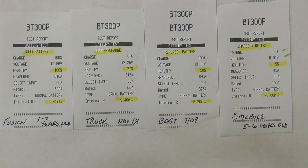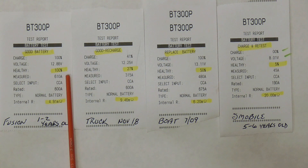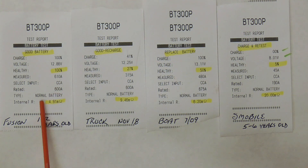After printing out the results of various batteries around the house, you can see them side by side and get a good idea of how accurate the BT300P actually is. The first test was from a Fusion — a one to two year old battery. The tester said good battery, health was 100%, and internal resistance was 4.9, which is a good internal resistance because it's a pretty new battery.